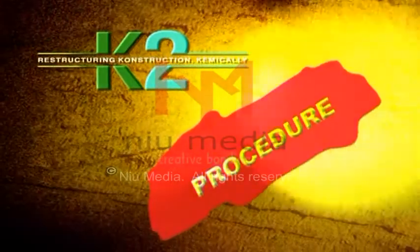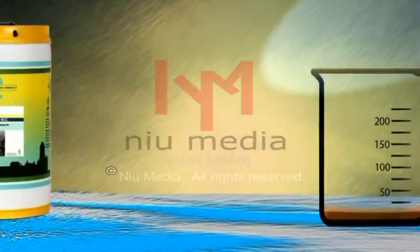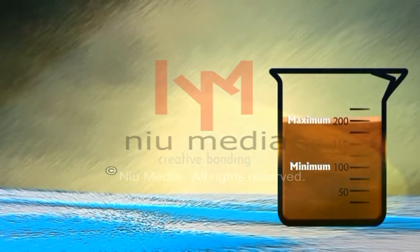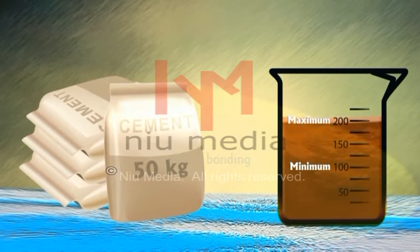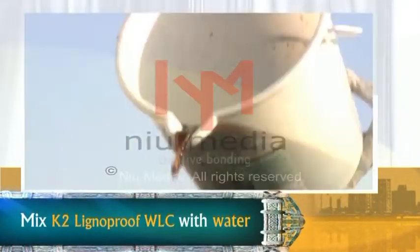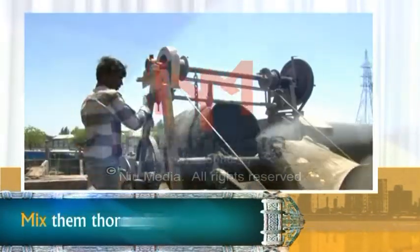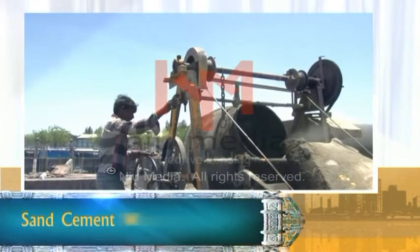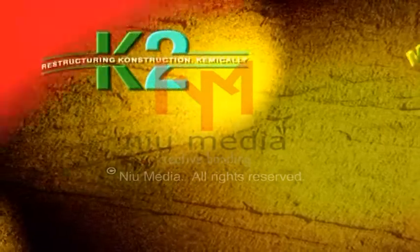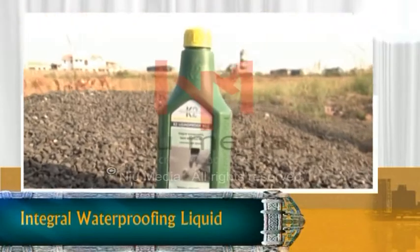The procedure to use K2 Lignoproof WLC: The recommended dose is minimum 100 ml and maximum 200 ml for every 50 kg of cement. Mix K2 Lignoproof WLC with water, then add this liquid to prepare concrete and mortar. Mix them thoroughly so that sand, cement, water, aggregate, and liquid get mixed in the proper way.